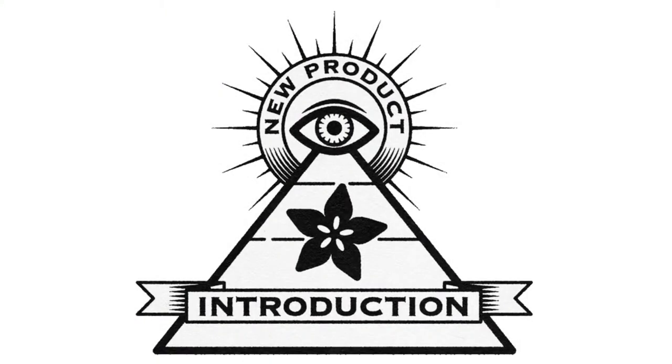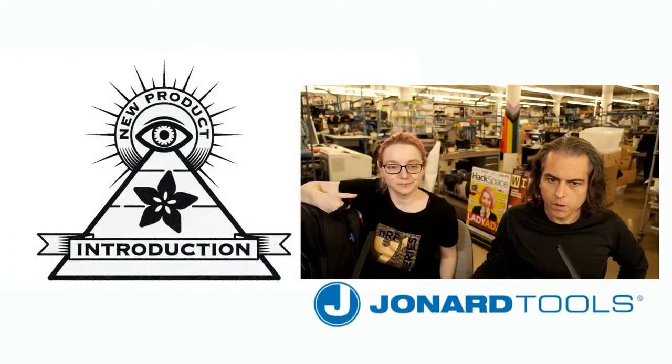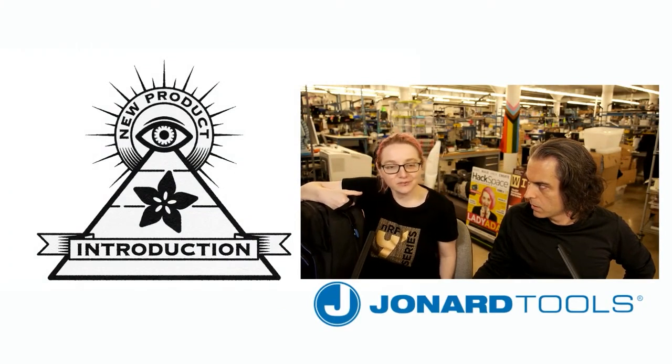Hi on MPI. This week's Hi on MPI is Jonard Tools. This is actually a New York company — they're up outside of White Plains. They're our next door neighbors, basically.